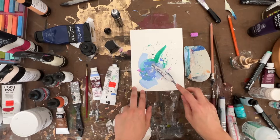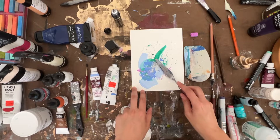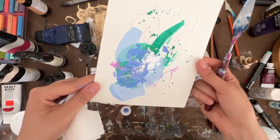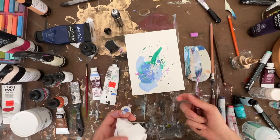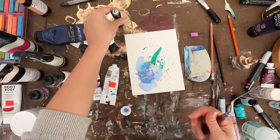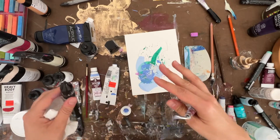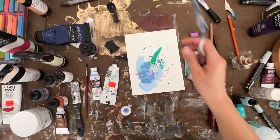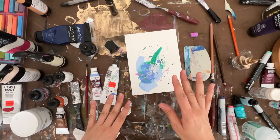So cool! Let me bring that up just so you can kind of see how reflective — isn't that cool? Such a fun medium to work in. It works really well if you're into alcohol ink painting. If you started following me because of that, I definitely love painting with alcohol ink, and so this is a really nice option for silver if you're looking for one.